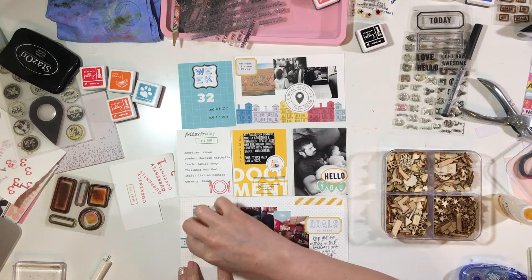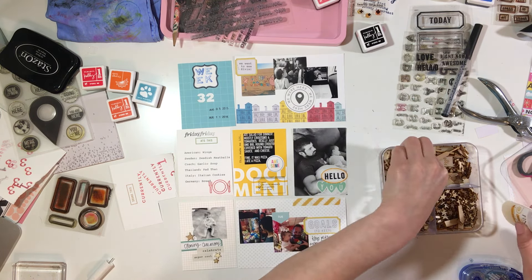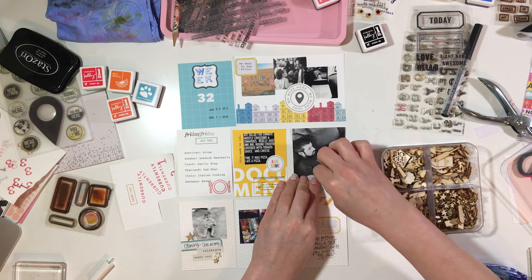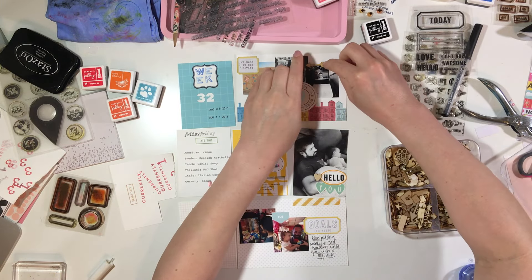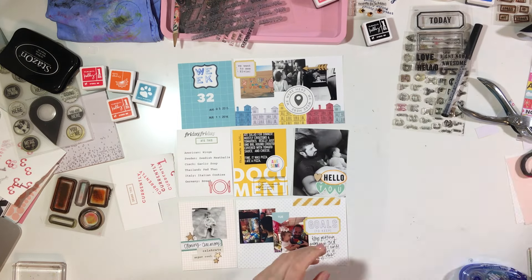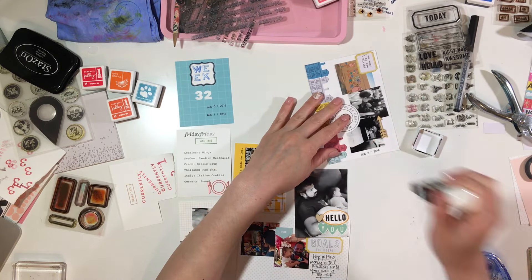I'm going to add a couple of little wood veneer stars, and then I've done some journaling on my cards. Besides the typed journaling, I actually hand wrote some journaling, then added a little heart and an arrow, and that's pretty much going to complete the layout. I hope you guys enjoyed this process — let me know if you have any questions and I will talk to you guys later.